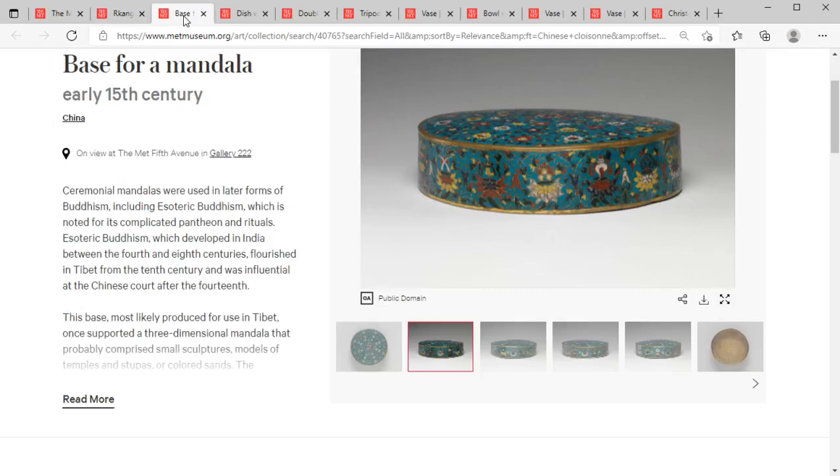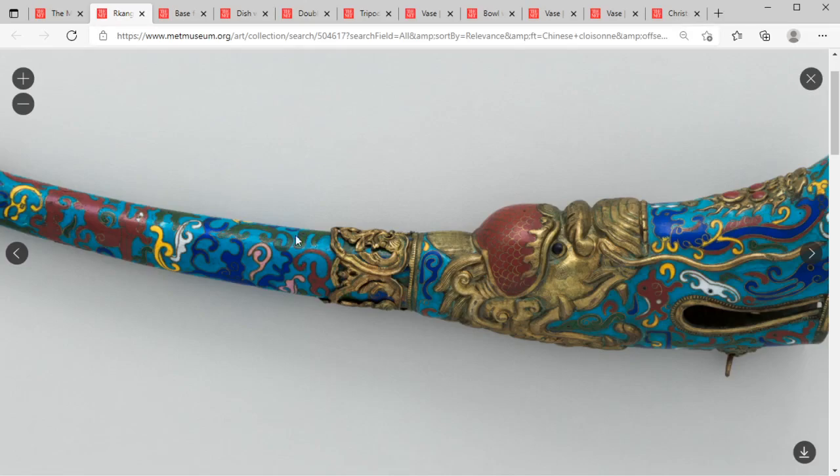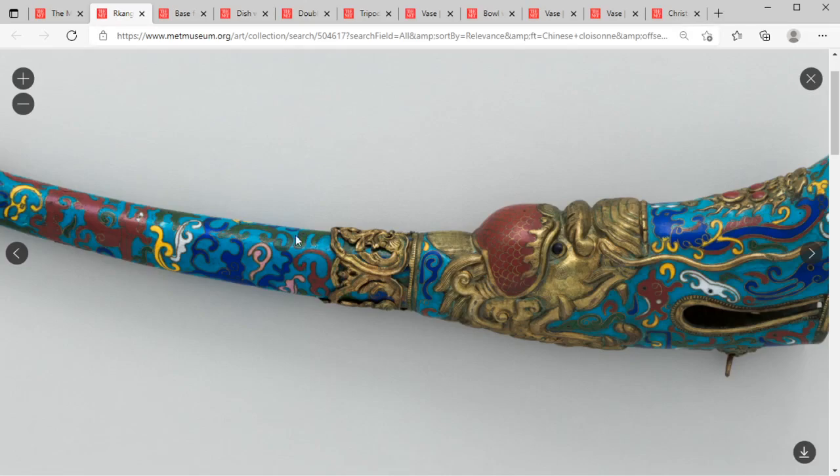Next we have a mandala base — I thought this was a really cool one. We've got Tibetan Buddhist motifs and a really nice teal blue ground cloisonné item, which is pretty typical for the time period. This is a Ming mandala base, so about the early 15th century — quite old, six to seven hundred years old, maybe four or five hundred years older than the previous item. You can see the differences in how the colors age differently.